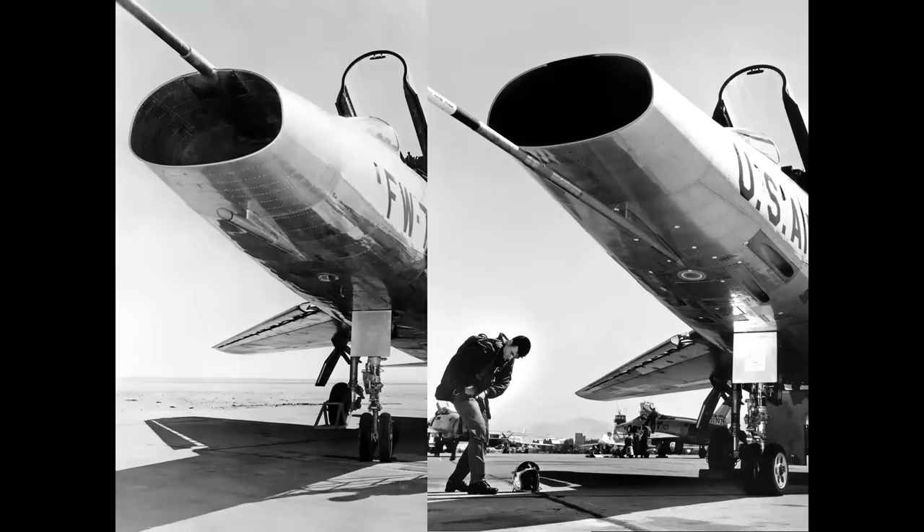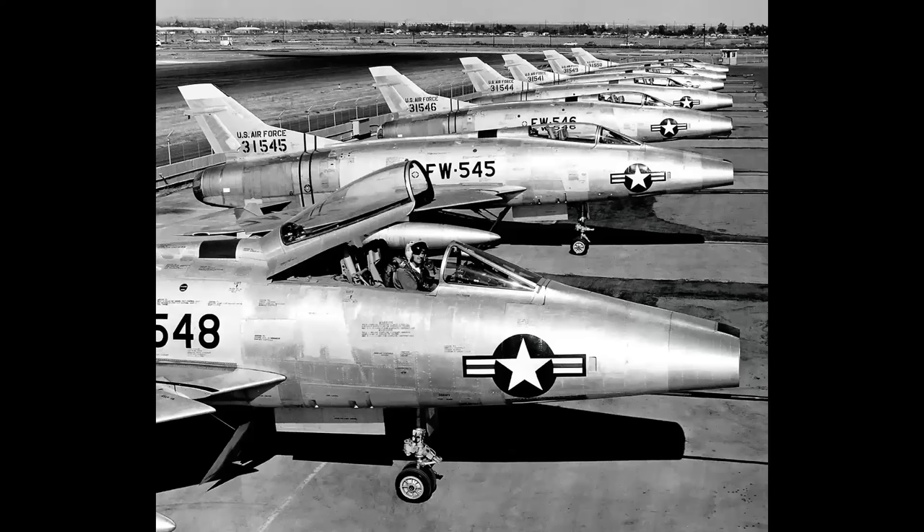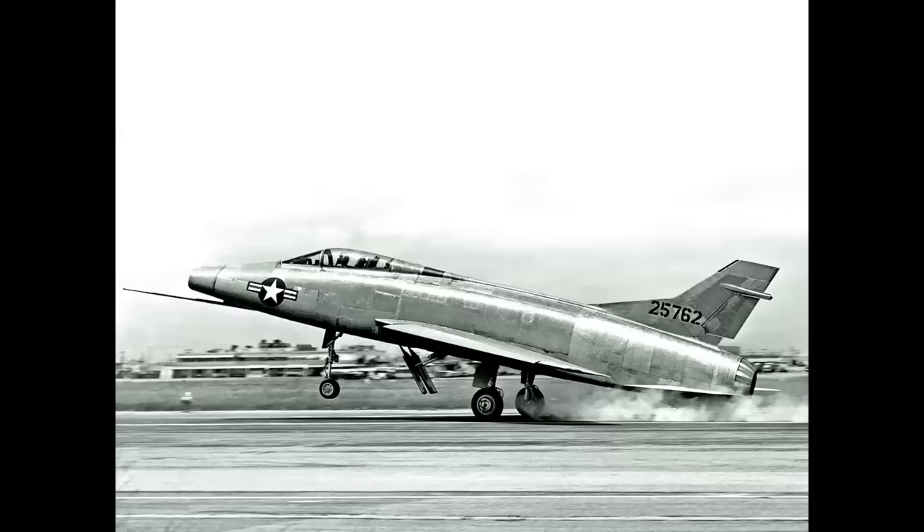Notice the subtle difference in the shape of the air intake from the prototype to the C model. The F-100A had a rather short vertical stabilizer which proved to be a problem when the airplane became operational with Air Force fighter units. In September of 1955, as a result of violent high-speed inertia coupling accidents, six airplanes were lost in just the first five weeks of service, resulting in a complete grounding of the aircraft.